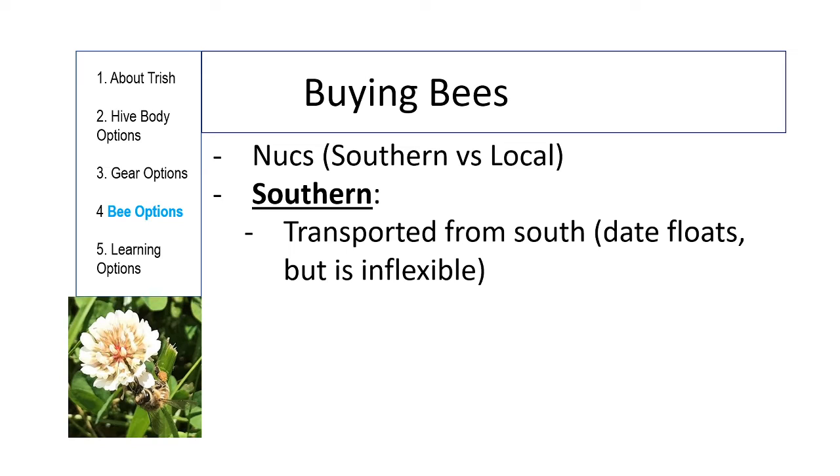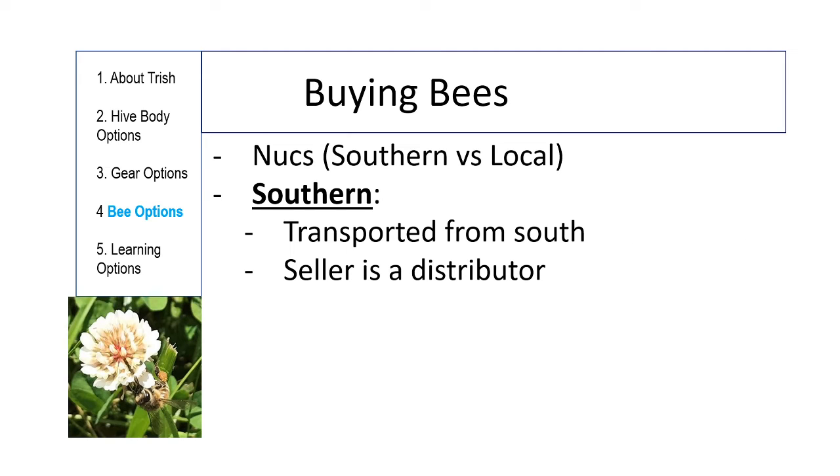Nukes come in two flavors. A southern nuke is put together in the south right after the queen has been checked to be successfully mated with a good brood pattern — they're driven up on a truck, so the delivery date depends on mother nature, mating dates, and good weather in the south. You have to pick up your nuke; you go get it. The seller is again a distributor — they don't know about mite problems or whether the queen may have been poorly mated or what her personality is like. You will have a choice of queen race, but they don't know the history of these queens the same way as somebody who raised their own nuke.